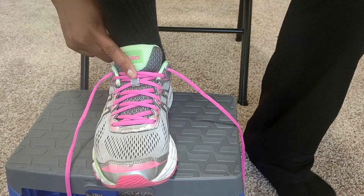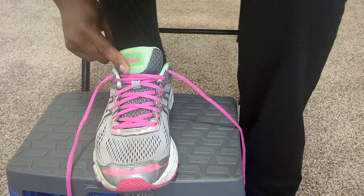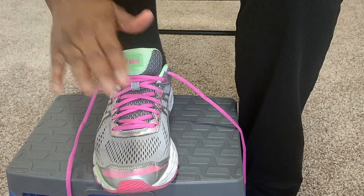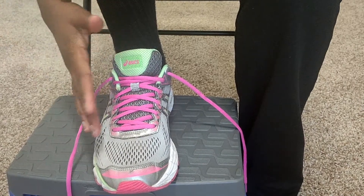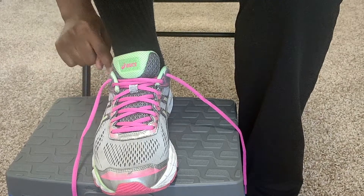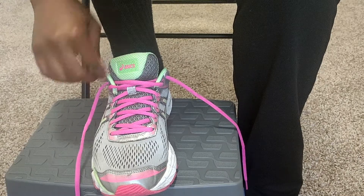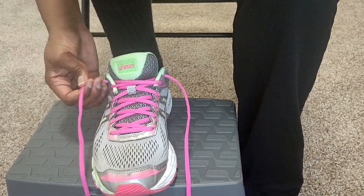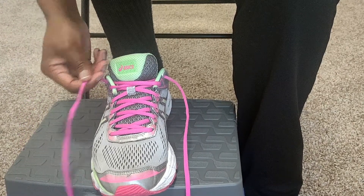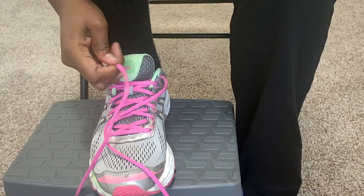We're going to do some one-handed shoe tying. One thing that may be helpful during this process is something like a step stool so that you can bring your foot closer to where you can actually reach. One thing I want you to know is how my shoe is laced — the last part goes under and then the string goes on the outside. I like that better because it helps you tighten up around.